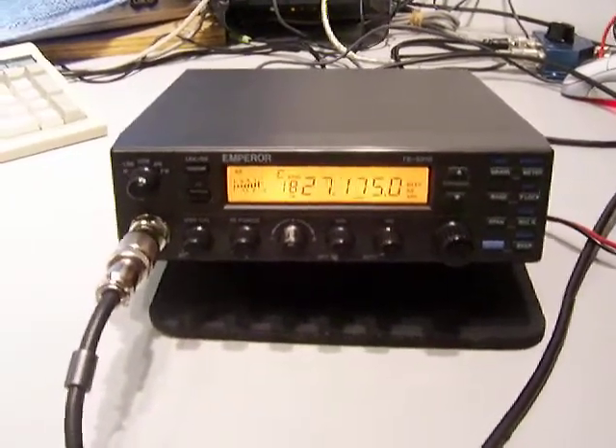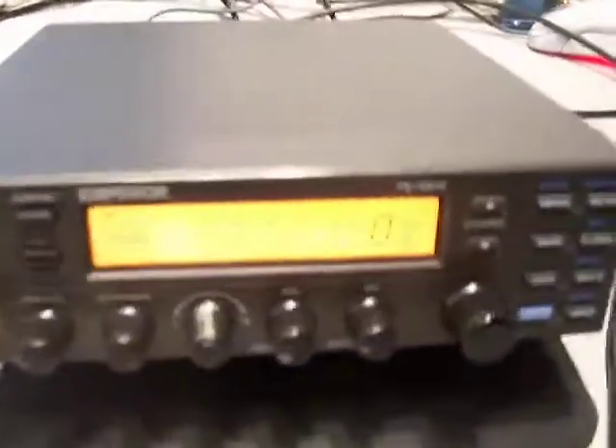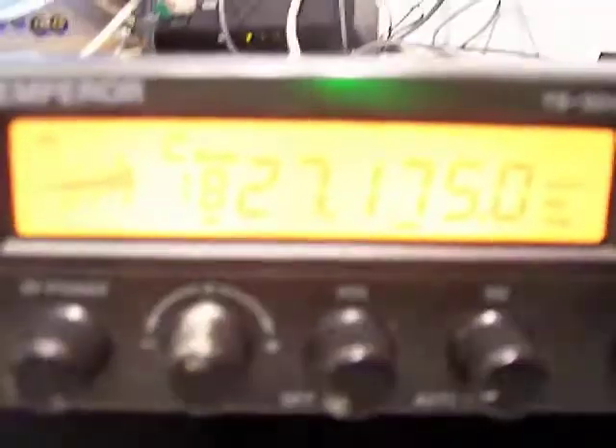We have the Emperor TS 5010 here. As you can see, the display is really nice. Let me turn the backlight off so you can maybe see a little bit better. What we got here is the mode selector: CW, lower sideband, upper sideband, AM, FM, local, DX, PA — and your display.